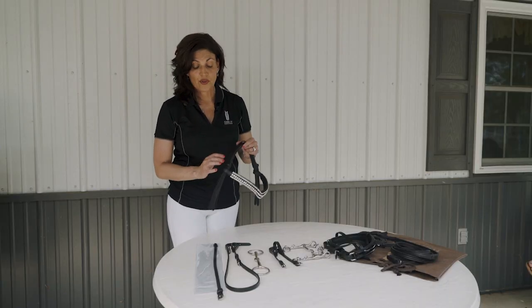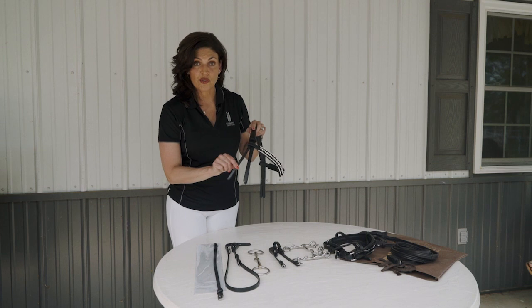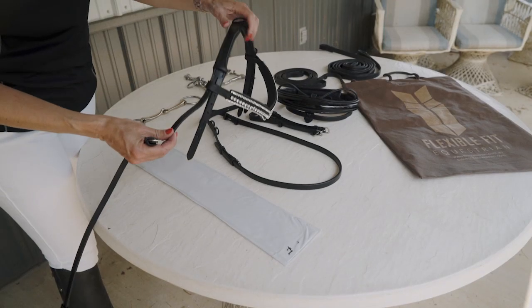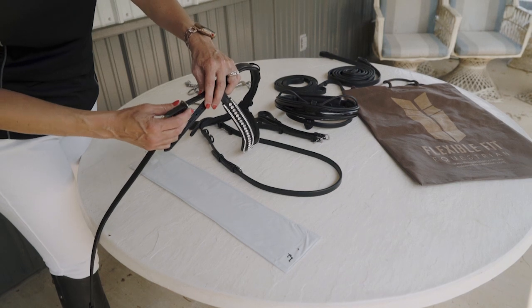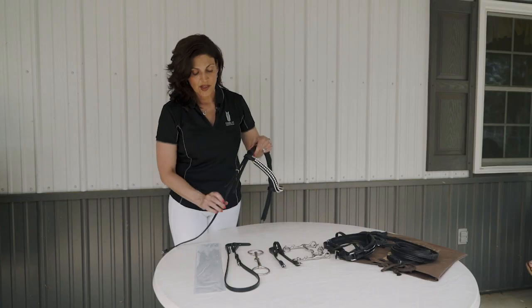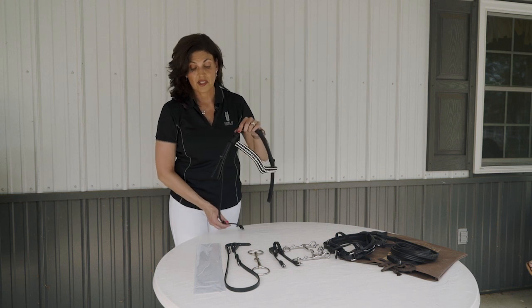From here you're ready for your throat latch. Your throat latch is the thin strap that is always facing towards the back. As I do my buckles, I'm not going to buckle them all the way — I'm going to be as light and gentle as possible in case I need to make an exchange for a different size.